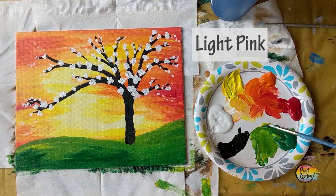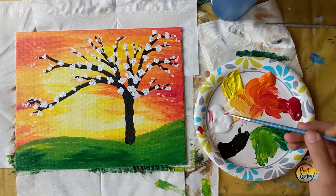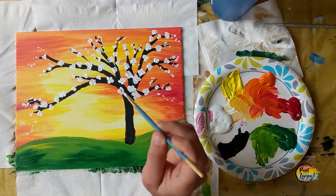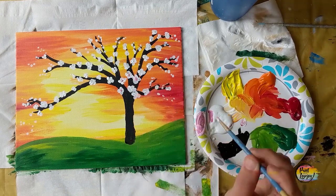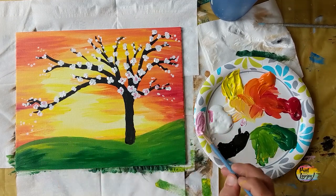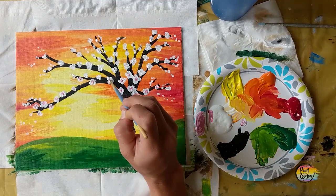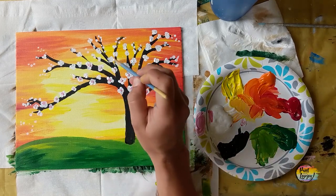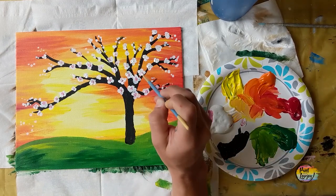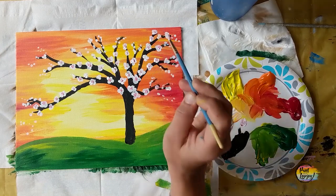Pause the video, take your progress photo. We're going to make a light pink to go in the center of each of these little cherry blossoms — the pink can be any shade you want. A tiny amount of red goes a long way to make your shade of pink, so start with a small amount and add more until you get to the shade you like. If you go too dark, just make a new pile and repeat the process. We're literally just putting a dot of pink in the center of each of these flowers — that gives it the feel of that cherry blossom. Remember to breathe — you're doing great.